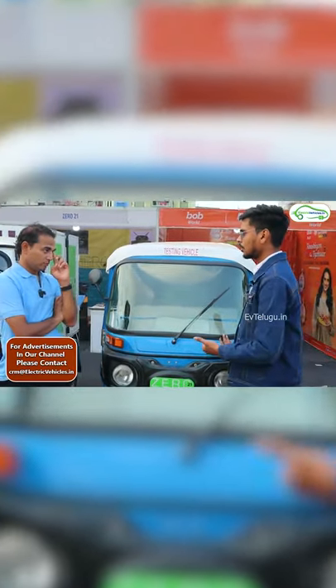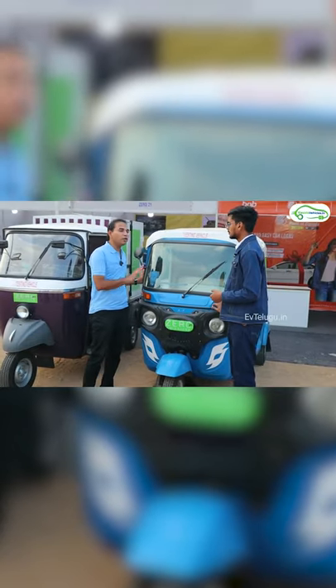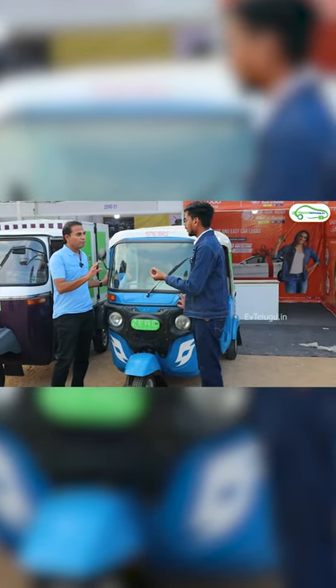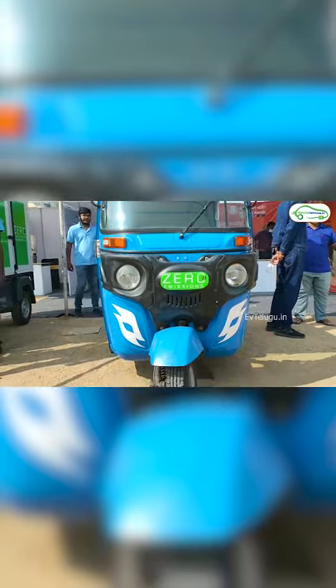If you change the retrofitting auto, you can use your 820 documents. There are 820 documents. First of all, you have to get this retrofit kit. Do you have any documents? You have to get the fitness certificate and the RC book.